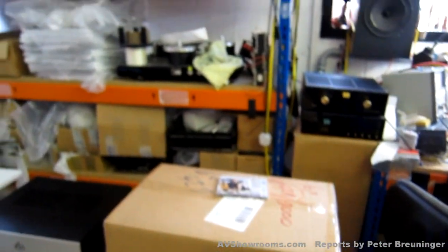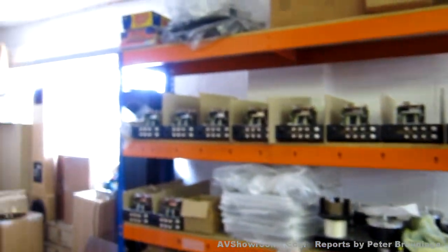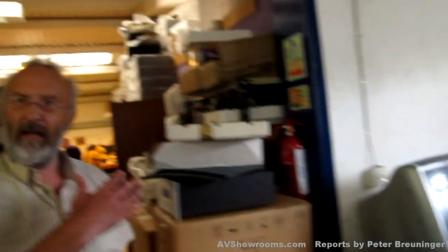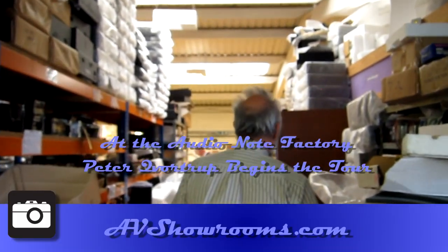There's overspill here, there's more service items sitting there. We generally service products from the start of the company. The only things we cannot service now are some of the old CD players, because the transport parts don't exist anymore — you simply can't buy those.